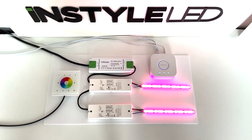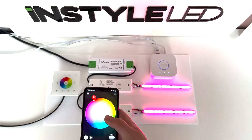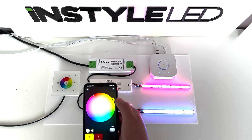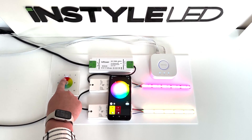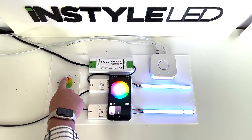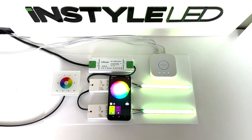Now you'll be able to use the wall controller, and also the app at the same time. If you use the wall controller you can then see on the app that it's also going round, just to show that they're both paired together. So you can either use the app on your phone or go ahead and use the wall controller.